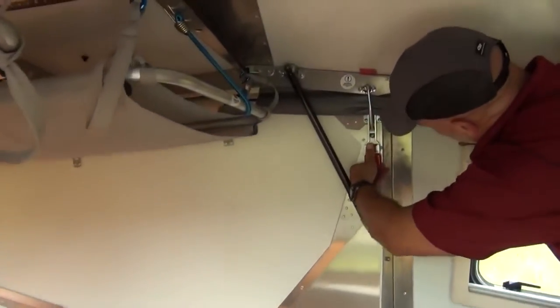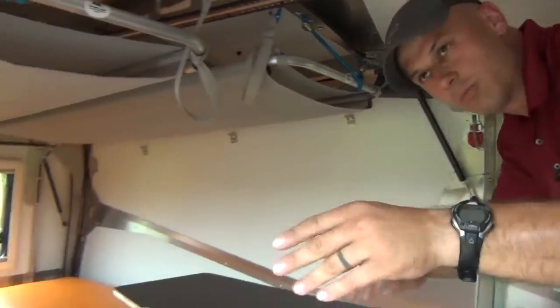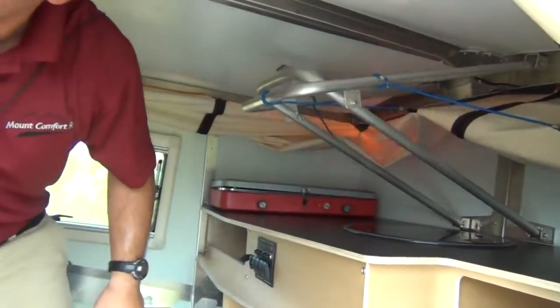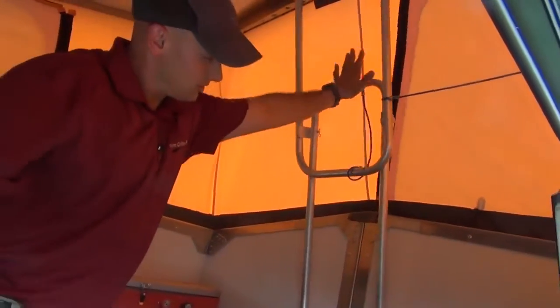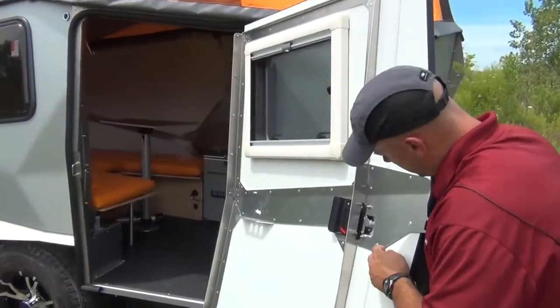Walking over to the inside: you've got a metal clasp here — push to release, bring down, and push down to lock into place. It's the same thing on this side. Hold this down while you do it so it doesn't try to lift up on you. When you push, don't push like this or you can pinch your fingers. That's it — you're done. Easier to set up than an A-frame; doesn't get much simpler.